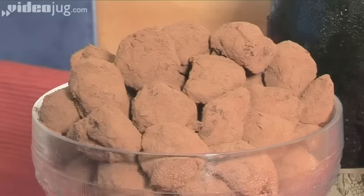Hello and welcome to Videojug. We're going to show you how to make French style chocolate truffles.